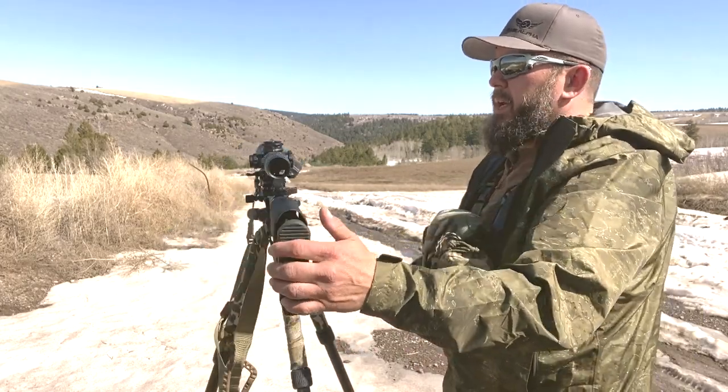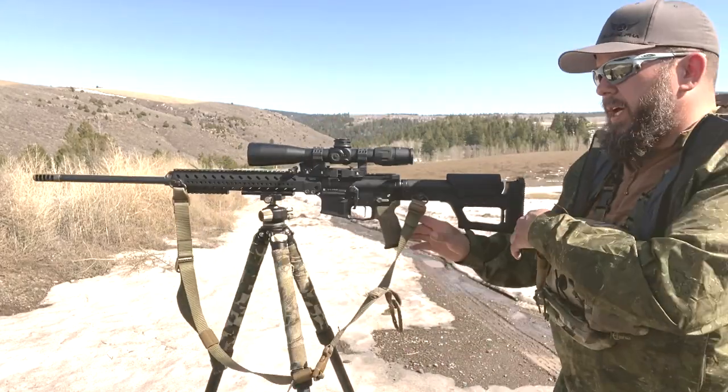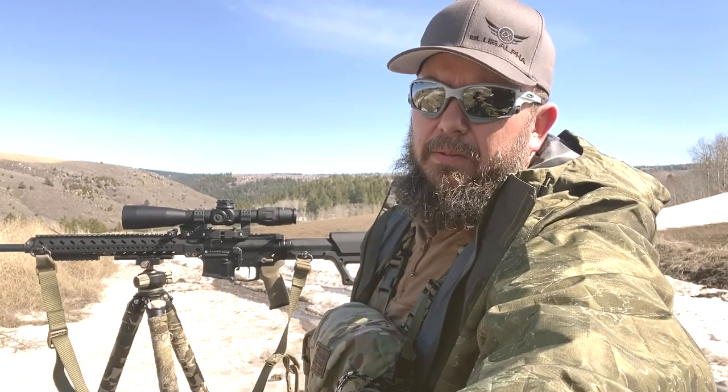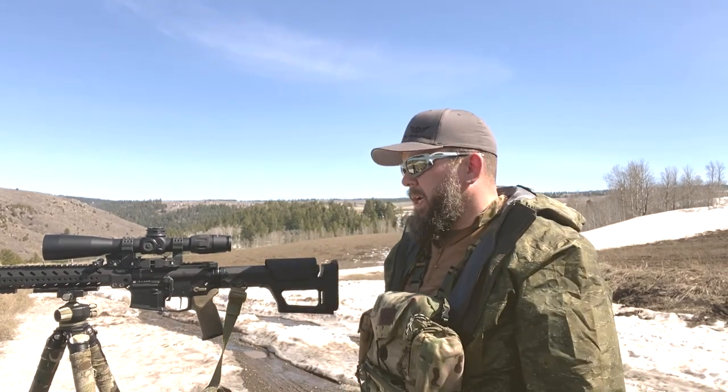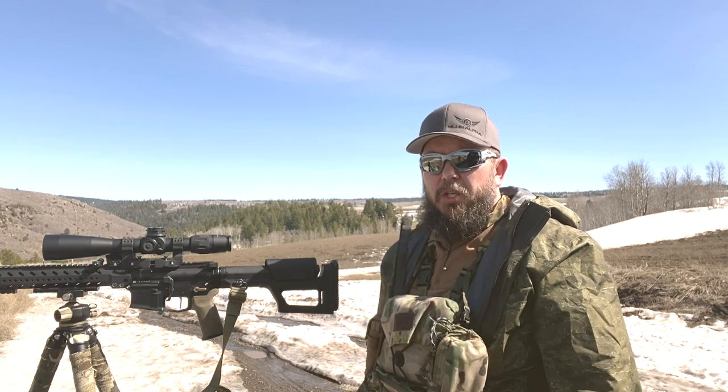It is night vision compatible, and the scope is night vision compatible. This is basically the full meal deal. So that's the Magpul PRS Light stock — let's do some shooting.